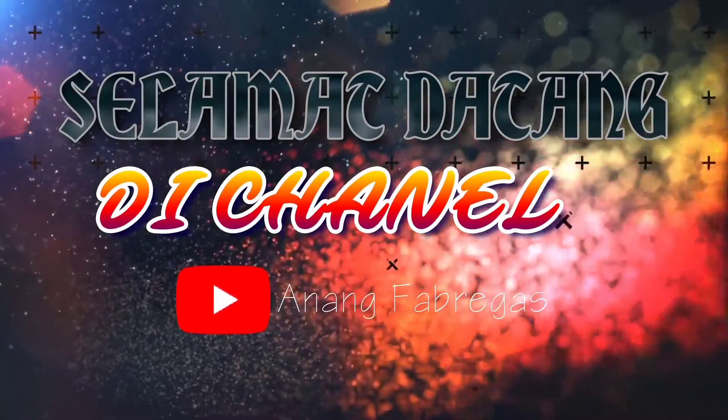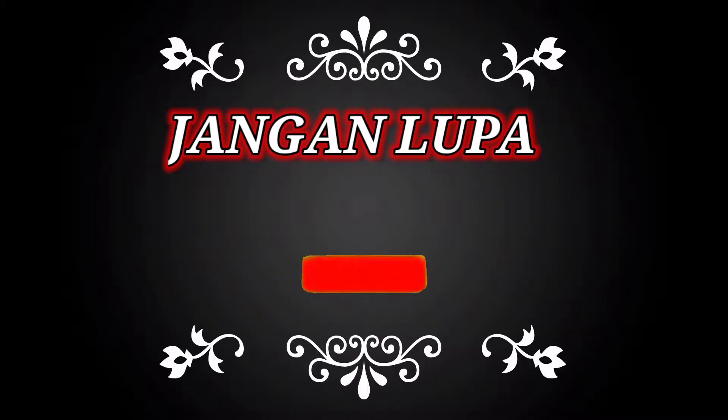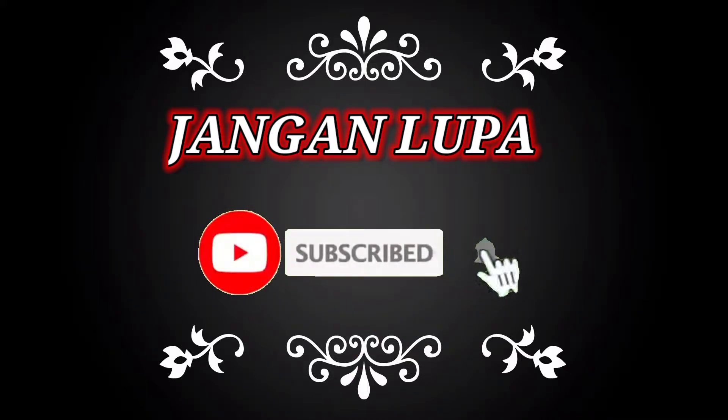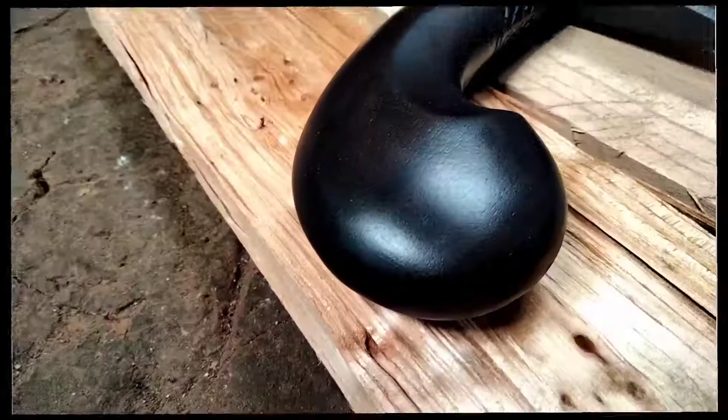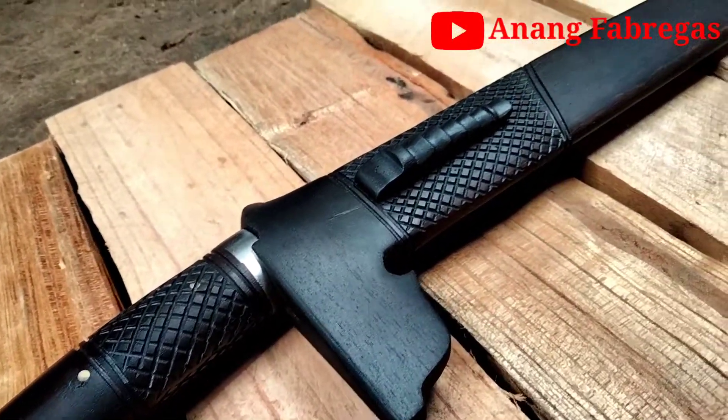This is an important part of the video. You can share my content with me and I will share it with you.